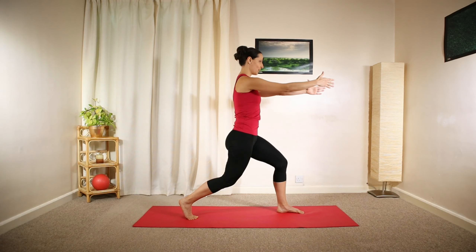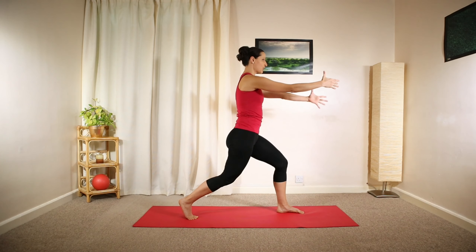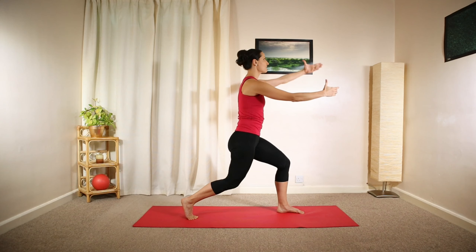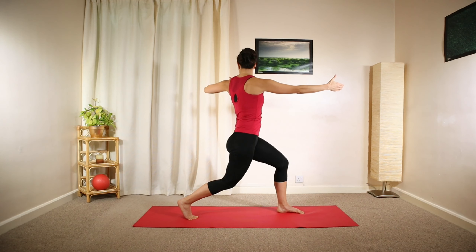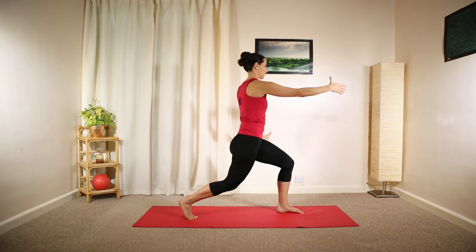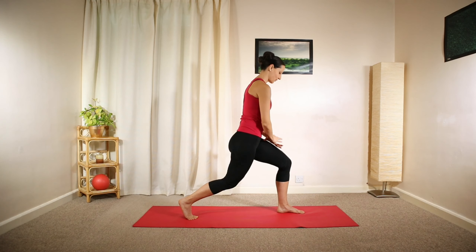Reach your arms forward at shoulder height, then open your right arm above your head, chest towards the right side, lowering your arm behind you, passing your hip and completing a whole circle. If you feel it's too much for your shoulder, simply pull your right elbow backwards at shoulder height — imagine pulling an arrow and then reaching forward. Make sure you choose the right level for yourself.